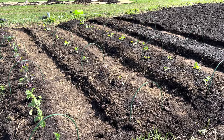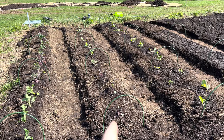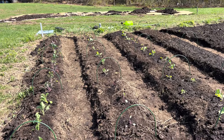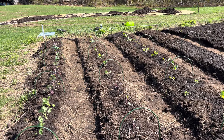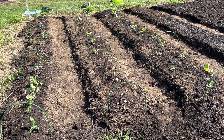The next row is cabbages. You'll see they're a little further spaced out than the kales. There are some red cabbages at this end and some green cabbages up at the other end. Some of these green ones are long season — they won't be ready till fall — but the red ones are quick growing, like 65 days.